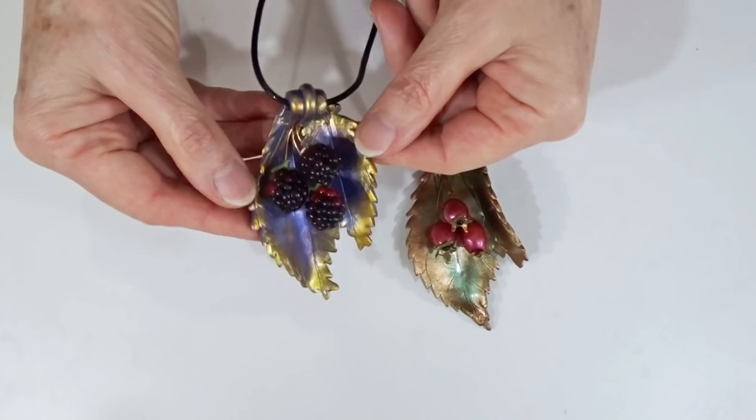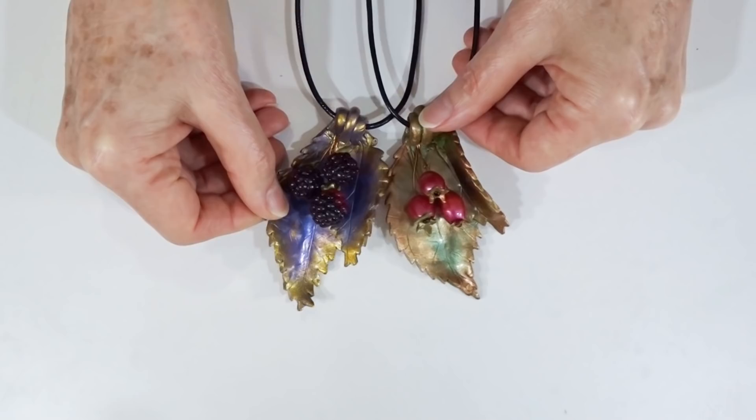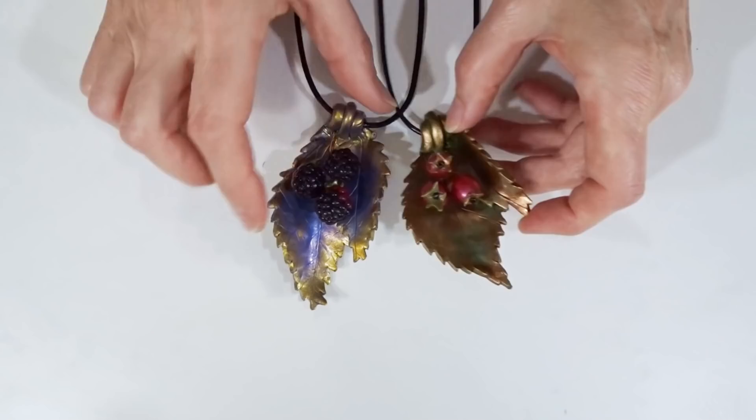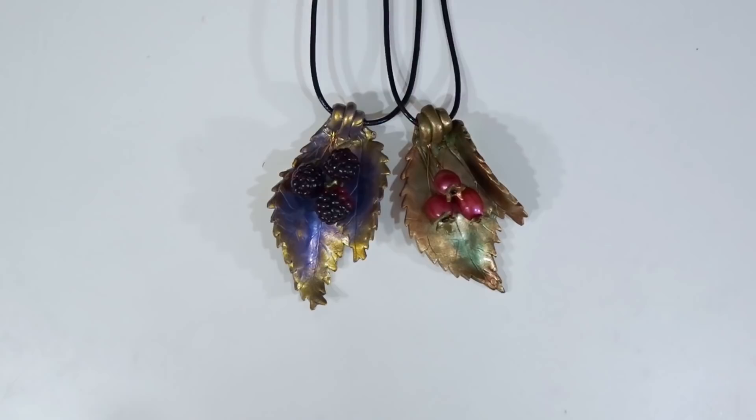Hi and welcome to Poly Originals with Fiona Abel Smith. For today's project I thought we'd have a bit of fun and create these little berry and leaf necklaces. Whether you want to do red bright berries or the slightly more complex blackberries, mix and match them both, and whether you want to do bright coloured leaves or more natural coloured leaves with greens, bronzes and golds, it's completely up to you. I'll show you the techniques we need and it's not that difficult to do.